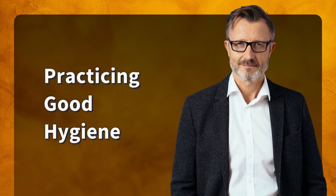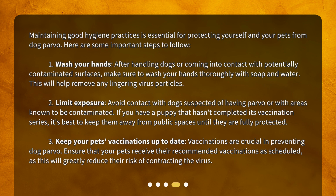Practicing good hygiene. Maintaining good hygiene practices is essential for protecting yourself and your pets from dog parvo. Here are some important steps to follow. Step 1: Wash your hands. After handling dogs or coming into contact with potentially contaminated surfaces, make sure to wash your hands thoroughly with soap and water. This will help remove any lingering virus particles. Step 2: Limit exposure. Avoid contact with dogs suspected of having parvo or with areas known to be contaminated. If you have a puppy that hasn't completed its vaccination series, it's best to keep them away from public spaces until they are fully protected.